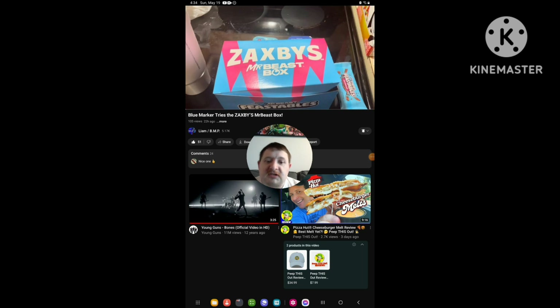Hello everyone, this is Chip again. Today I'm going to be doing our brand new reaction video, and this time I'm reacting to Liam from Liam slash BMP.